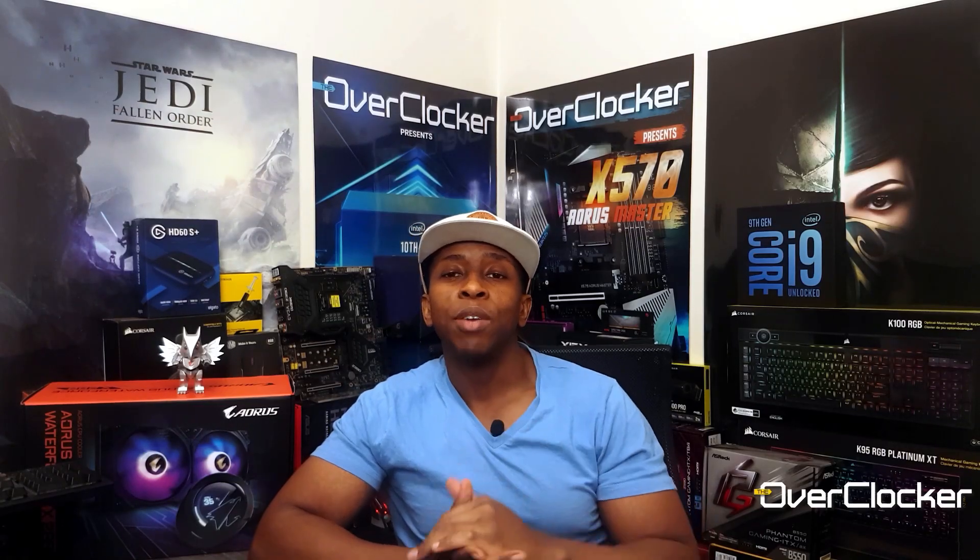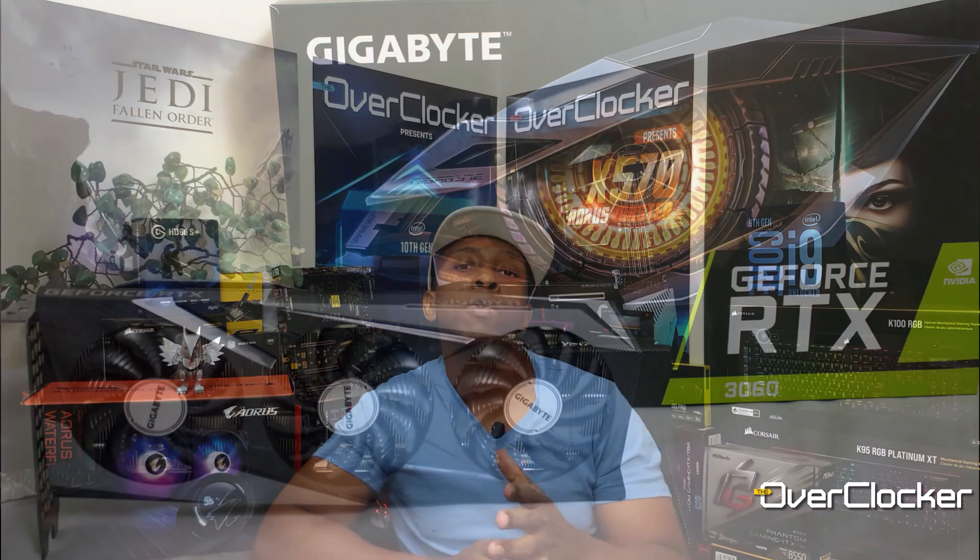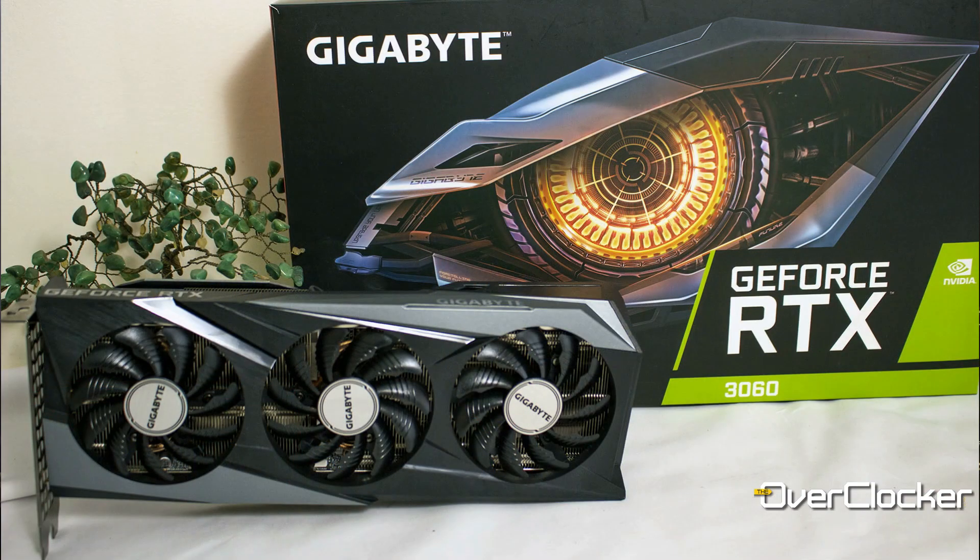Hey everybody, this is Nemo once again from the Overtalker magazine, and today I'm here to talk to you about the Gigabyte GeForce RTX 3060 Gaming OC graphics card.